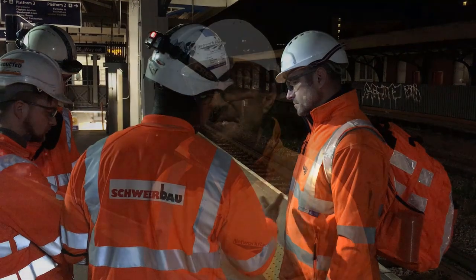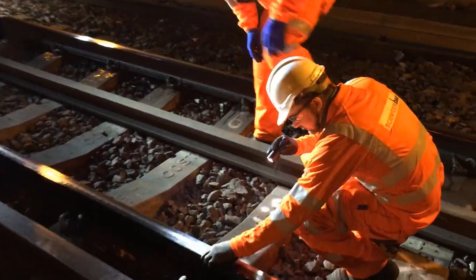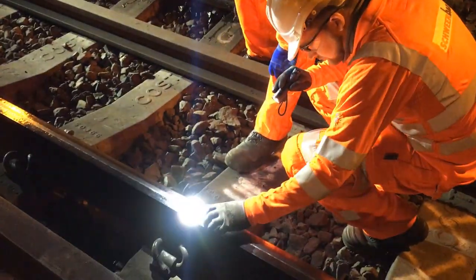We have two options: we can replace the rail or we can repair it. To replace the rail we would need lots of bodies in the worksite, lots of rail — it's very disruptive, it takes a long time and it's extremely expensive.